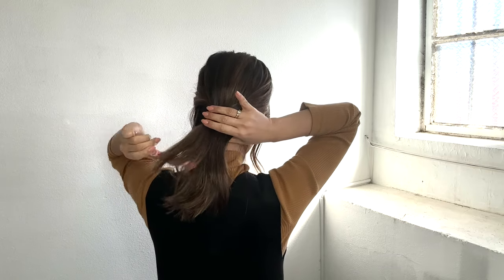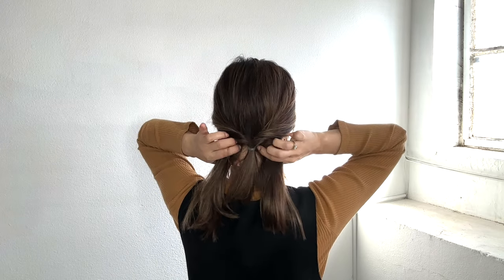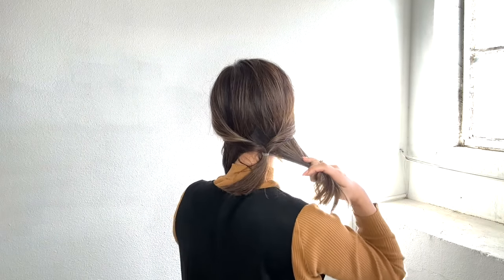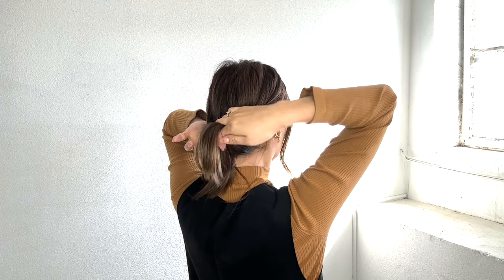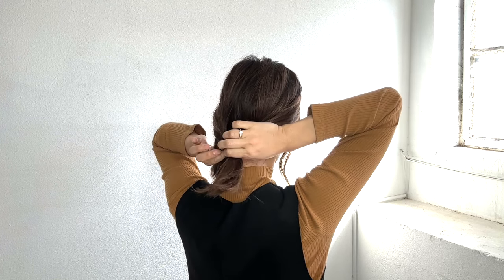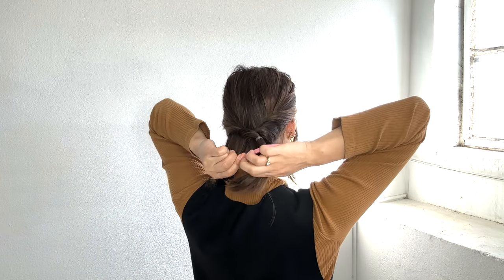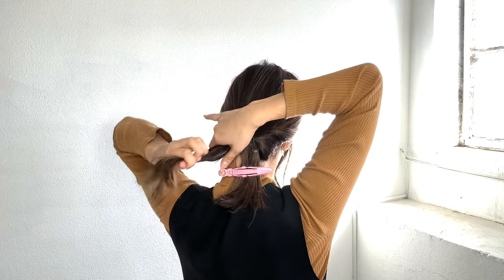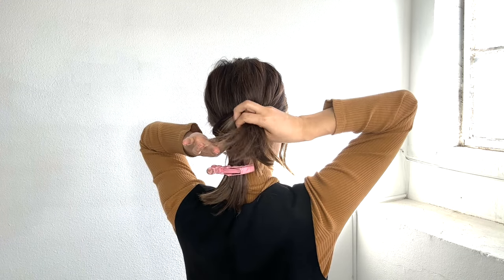Pull out a little hair and make two sections on the bottom part, going through where you tied. Clip it temporarily, then do the same thing on the other side.